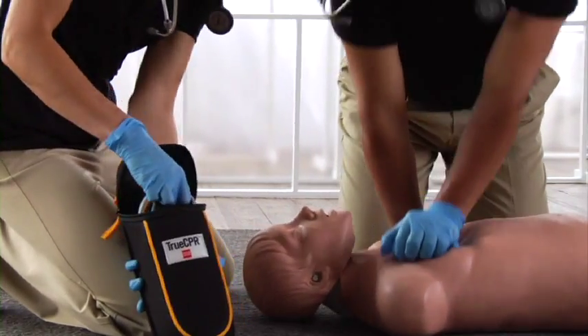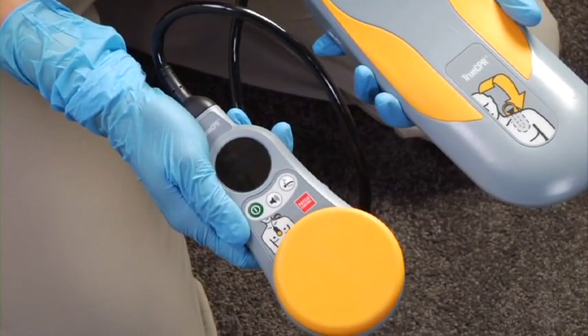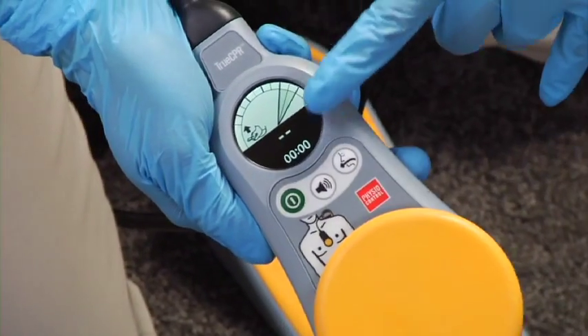Take TrueCPR out of its bag. Separate the chest and back pads and don't press on the chest pad during self-calibration. Push the power button. It calibrates, and the feedback screen appears when it's ready. The elapsed time counter will start when you begin compressions.